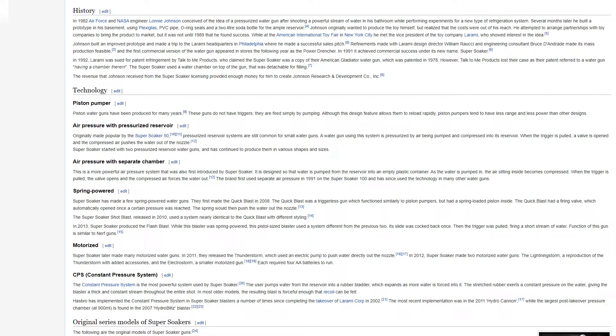Super Soaker has made a few spring-powered water guns. They first made the Quick Blast in 2008 — a triggerless gun which functions similarly to piston pumpers but had a spring-loaded piston inside. The Quick Blast had a firing valve which automatically opened once a certain pressure was reached, and the spring would then push the water out of the nozzle. The Super Soaker Shot Blast, released in 2010, used a system nearly identical to the Quick Blast with different styling.